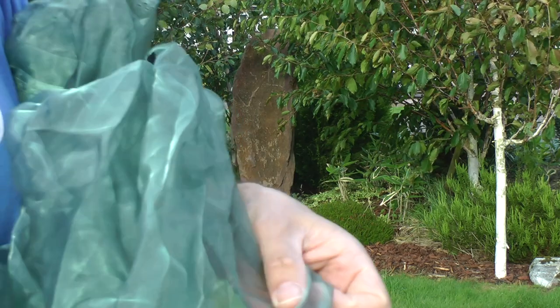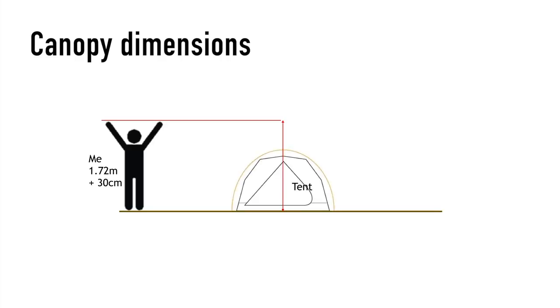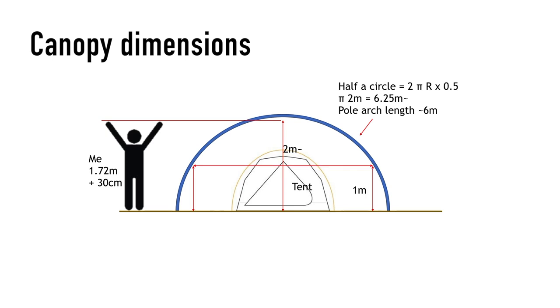Here you see the ultra-fine mesh used for the canopy. The mesh is a lot finer than the mosquito net. I based the size of the canopy on the fact that I wanted to stand up in it and still have room around me.